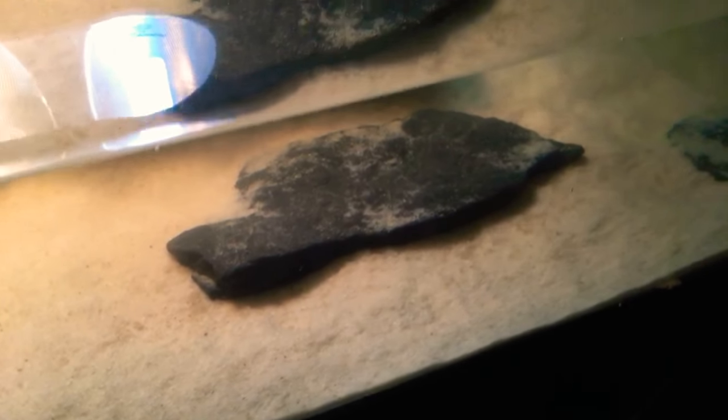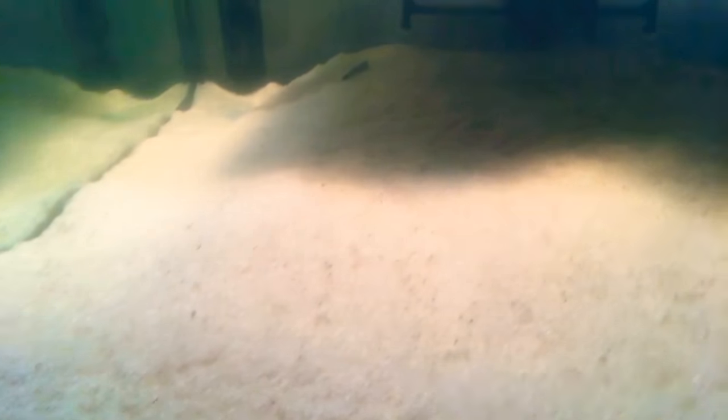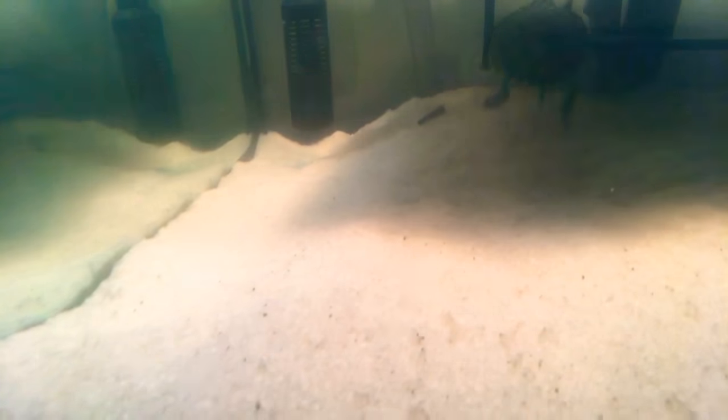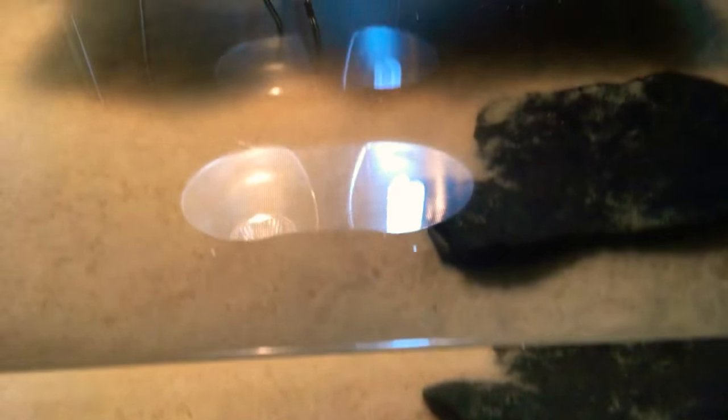I definitely recommend my turtle store — go check out their channel on YouTube, it's just My Turtle Store. And Zoo Med is just Zoo Med. I definitely recommend Zoo Med. I am not sponsored by them, but they're a great company. That's all I have to say. Let me know how you guys think of this video, and see you guys later.